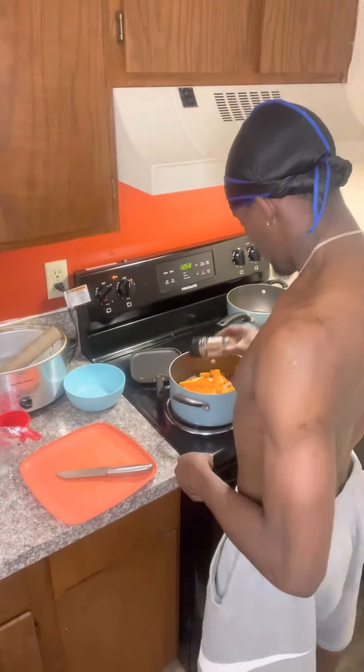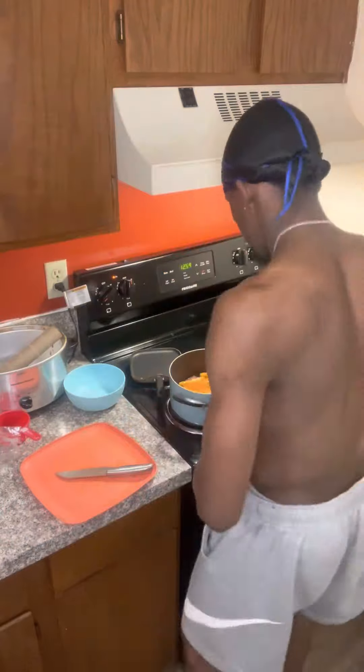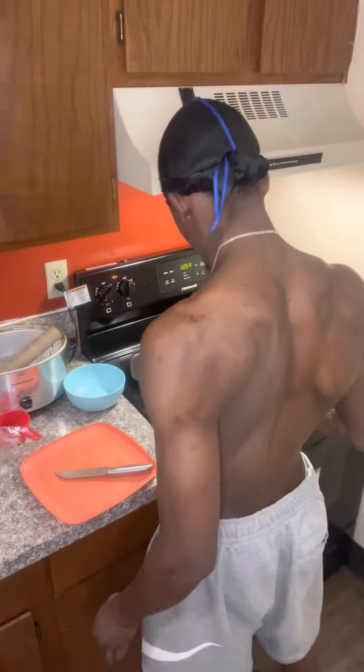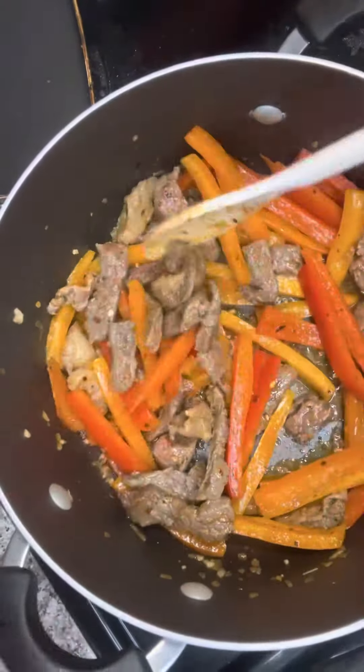That's crushed red peppers for the spice. Italian seasoning for the love. And don't forget the onion powder. Chili powder for flavor. And you know Vampire Diaries — you got to keep the vampires away, grab the garlic. Throw it in there real quick, whip that up and go crazy.